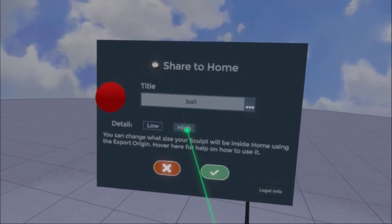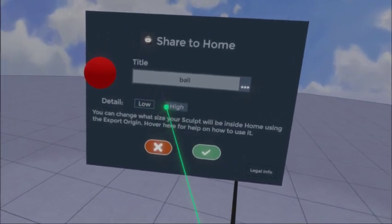Whatever you want to call it. You can choose your detail level. I've just been using low — I haven't really noticed a lot of difference between low and high.